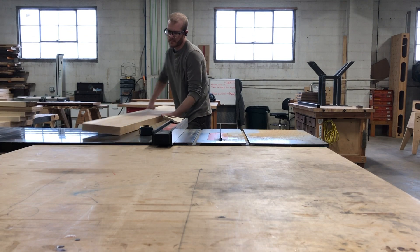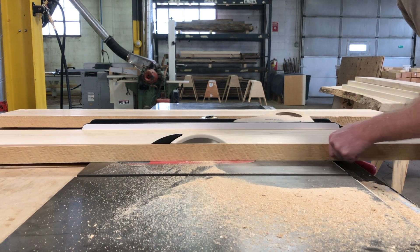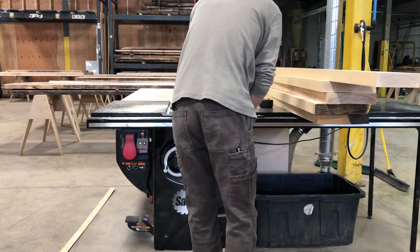With the freshly jointed edge up against the fence, I maximize each board's width while ripping off the rough sawn edge. Once this step is complete, you have what's known as S4S lumber, or surfaced four sides.